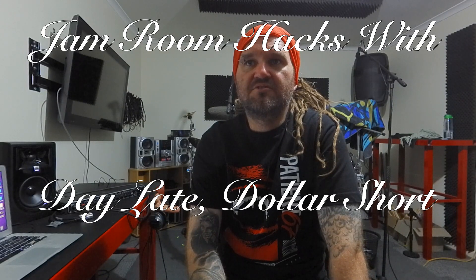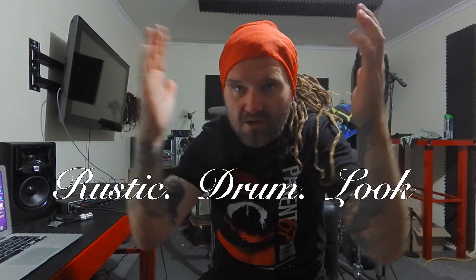Hey everyone, I'm Churchy, welcome to episode 2 of Jam Room Hacks with Daylight Dollar Short. Today's episode is the Rustic Drum Look.